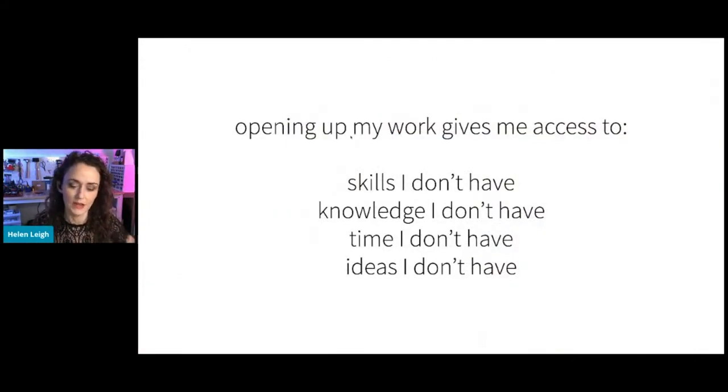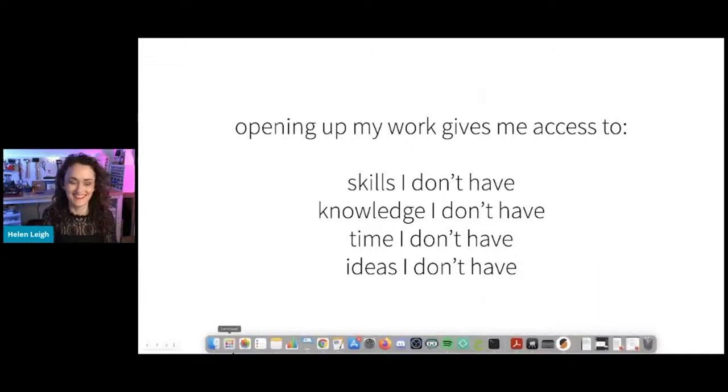Because I've got my fingers in lots of different pies — partially because I write a lot — as a journalist I write for Make Magazine. As a journalist I get to be curious about other people's technical expertise and basically distill it and push it back out to other people, which is super fun.